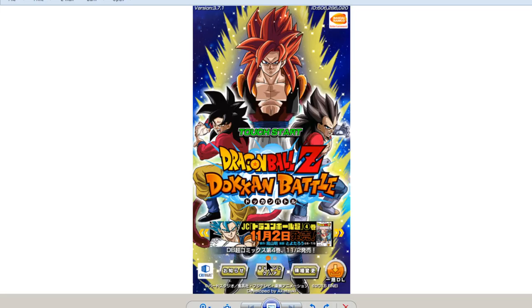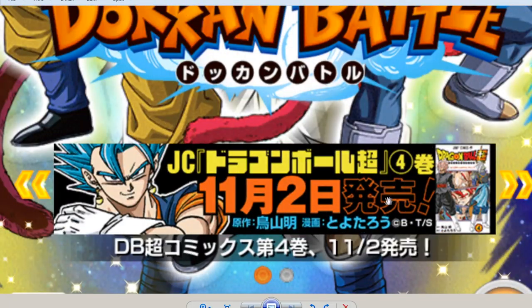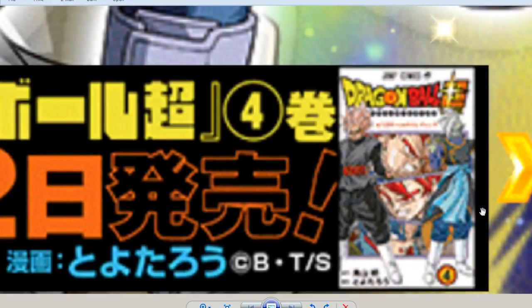I saw a couple people trying to say that this right here is going to be for the LR Vegito event that's coming out. I really don't think so. If you see over here, this is the manga — it looks like it's going to be for manga number four. It's kind of hard to see, it blurs when you go into it. This looks like it's going to be the cover. It's pretty cool. Does it look like he's wearing sunglasses by the way? I know he's not, but Amasa would be — they've got their dark eyes. You've got Super Saiyan God Goku and Super Saiyan God Vegito over here, which is pretty damn badass.